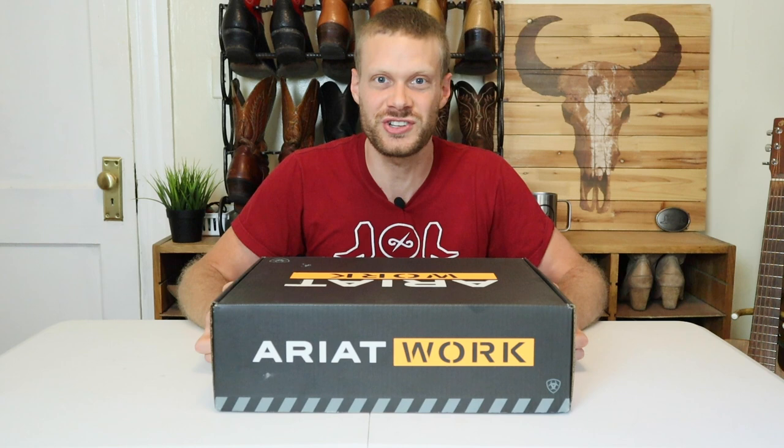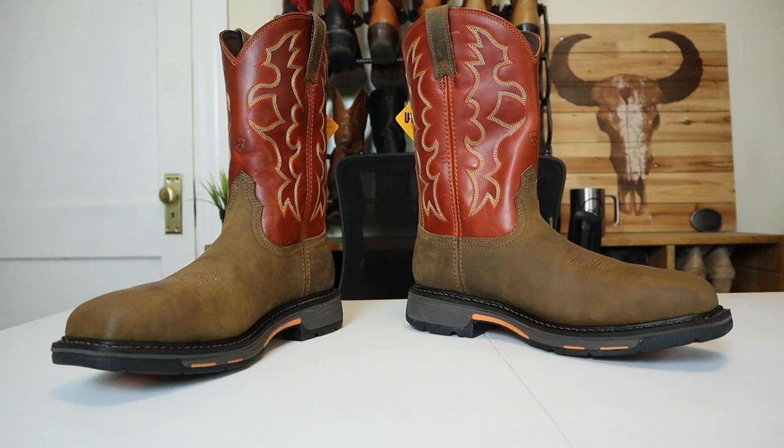Hey everybody, my name is Jeremiah Craig and I've had several requests to do a steel toe Western work boot review. Today we have one of Ariat's most popular work boots, the Work Hog.